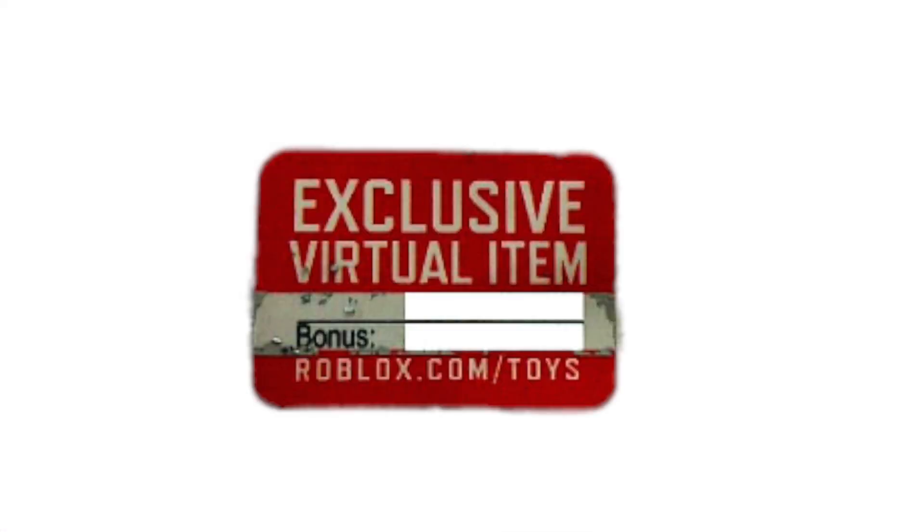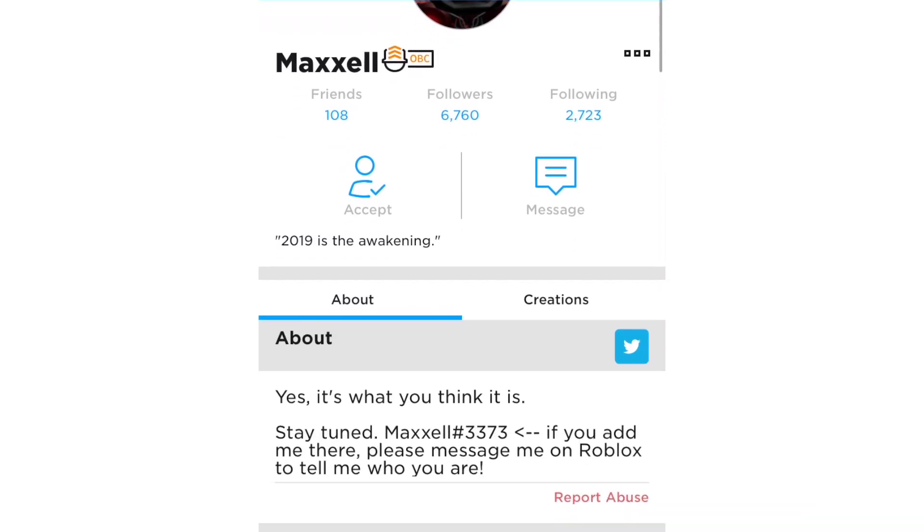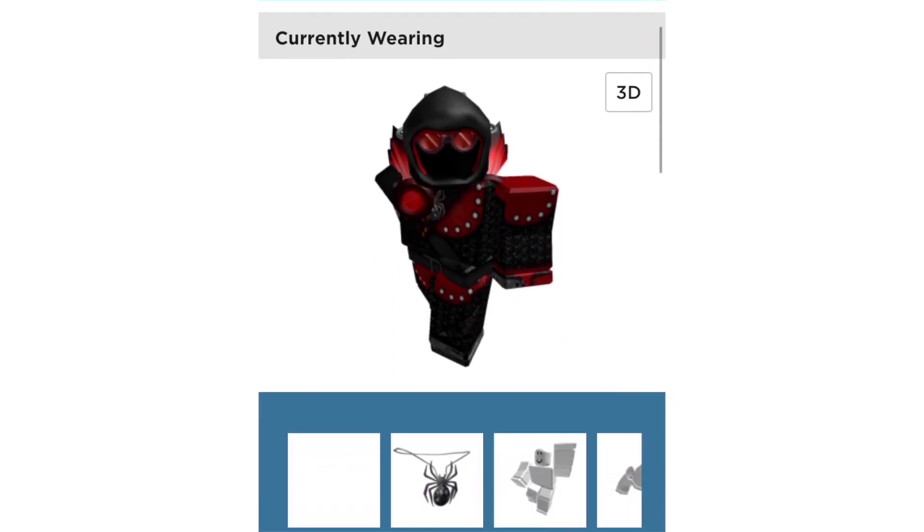Look at this code. There's no bonus — we didn't get it. This is what it would look like if we did get the Deadly Dark Dominus. Thank you to my friend Maxill for sharing that code paper with us so we can see what it looks like.